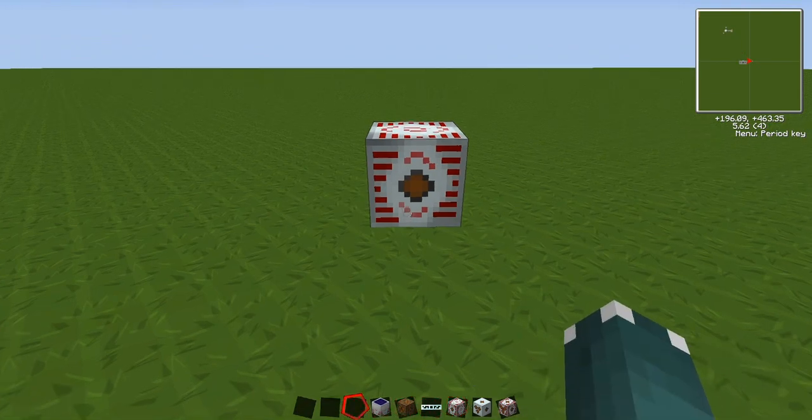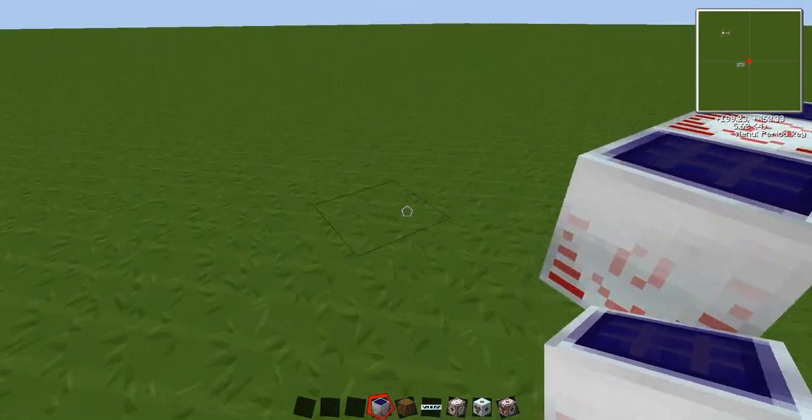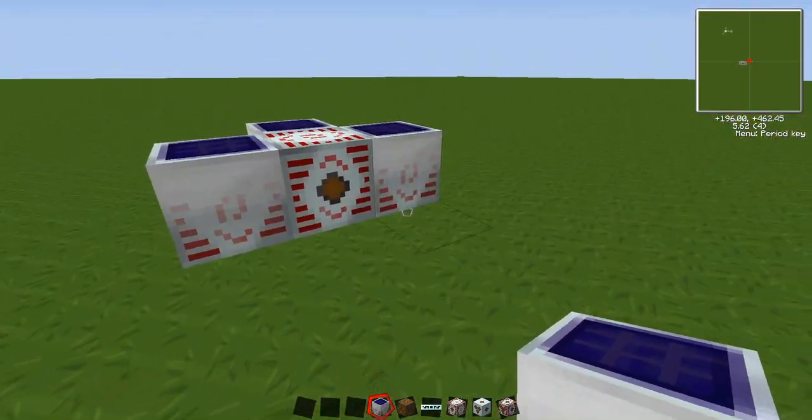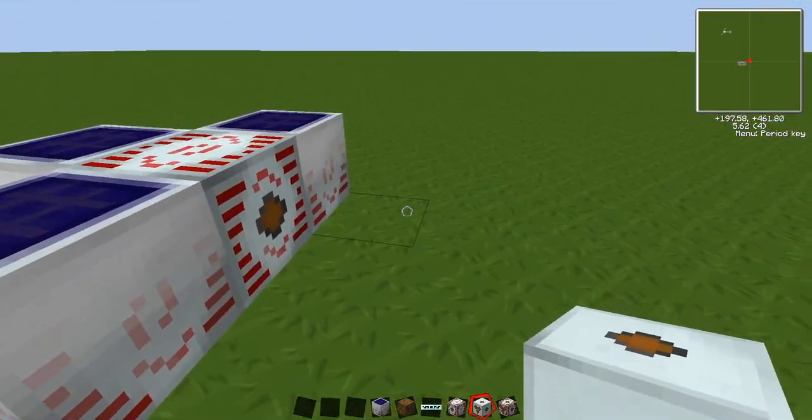Place the MFSU. One high voltage solar panel is enough, but if you like a bit of overkill like myself, just surround it. Get your high voltage transformer.